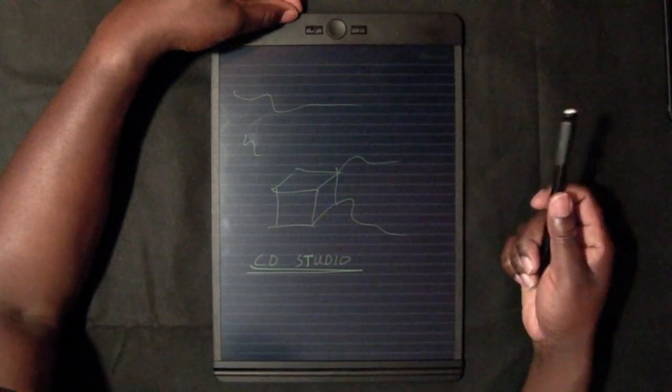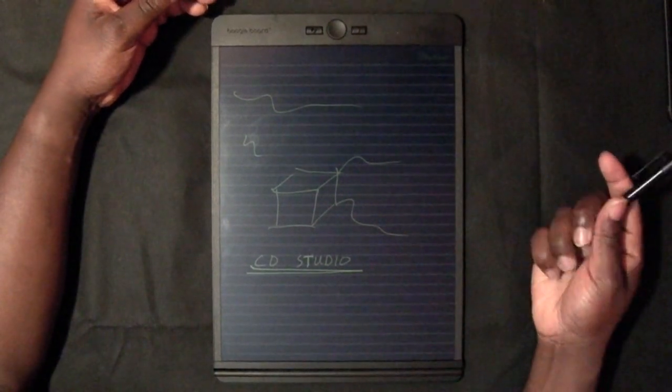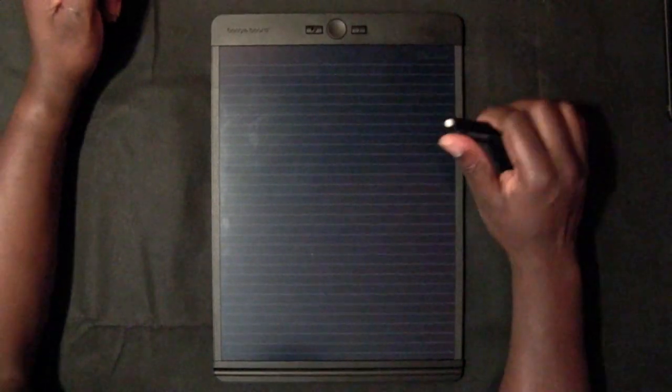But suppose you just wanted to get rid of the whole screen — all you have to do is press this little button here and you've got a fresh page to start again.